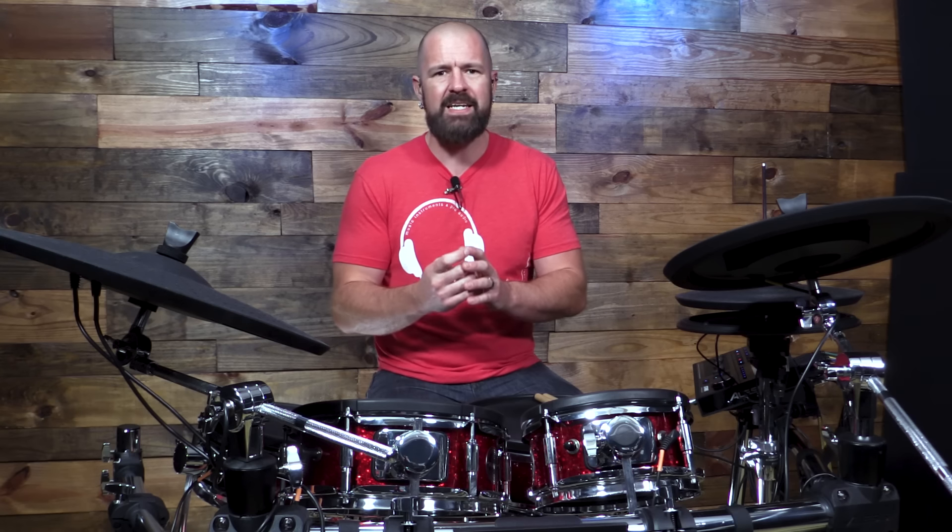But in that time period, there have been so many advancements made that nowadays we need to change the conversation around electronic drum kits. It doesn't need to be 'is it better or worse?' It needs to be: there are two different tools. What can I use one for and what can I use the other for?